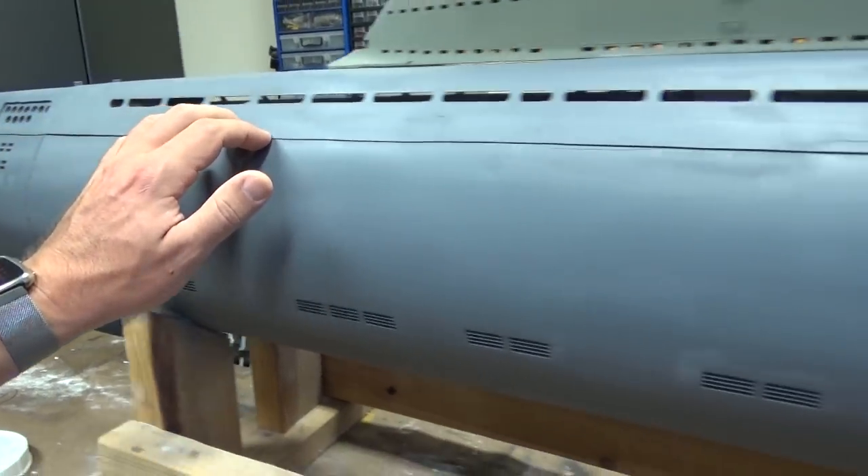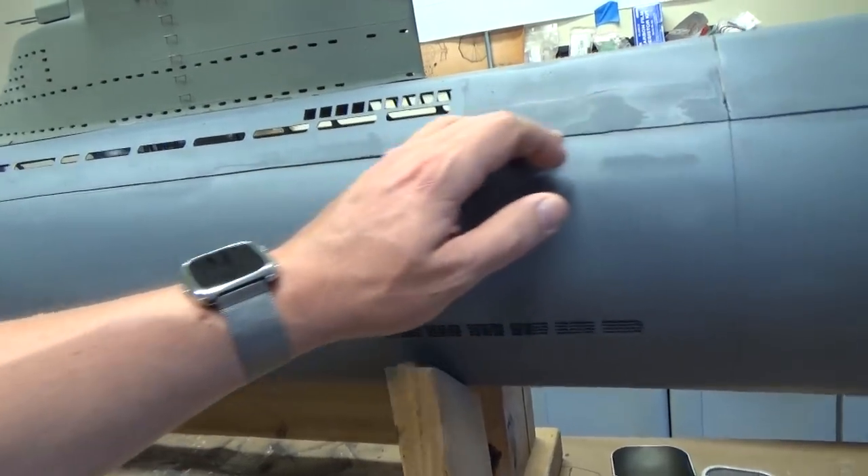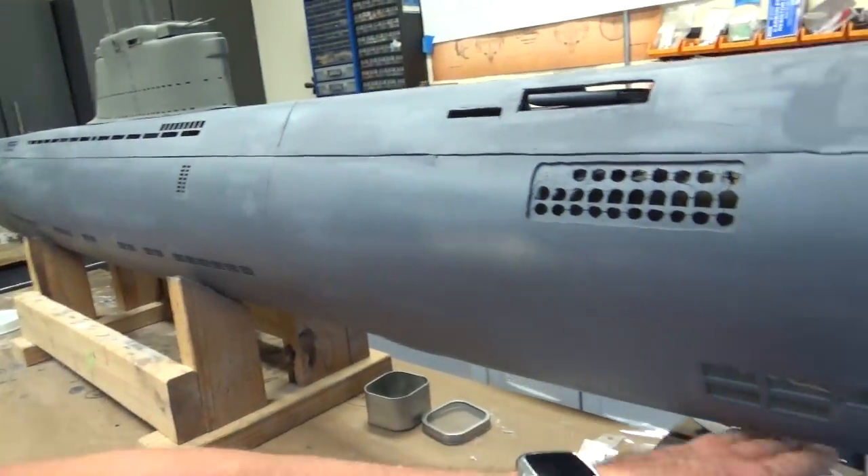Overall the seam actually turned out really, really well. It looks a little rough right now, but I'm just going to run the sander over that and make it a nice perfectly straight line.